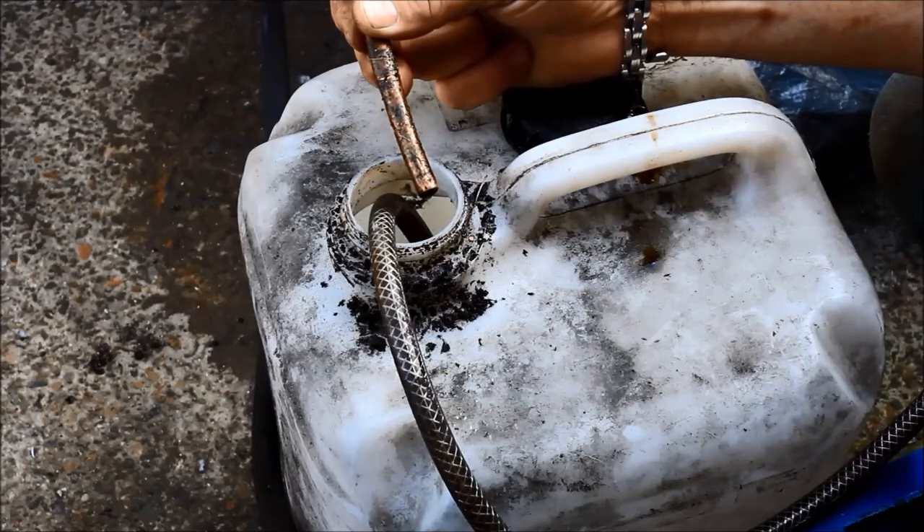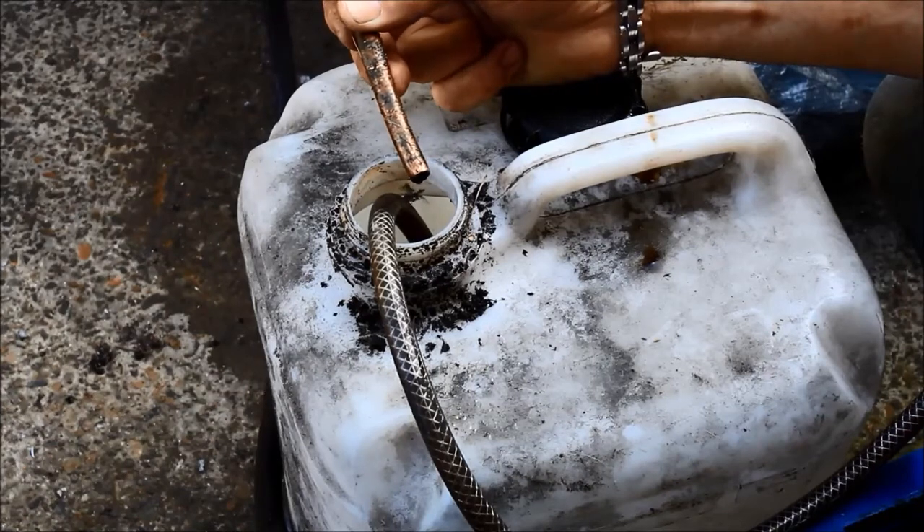It doesn't all tend to go in one rush. If you use it at very low outputs you can see that it is a little higher at some points than others, but for what I use it for that isn't really that critical.